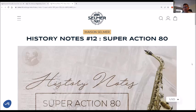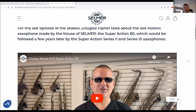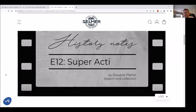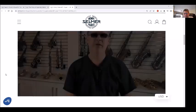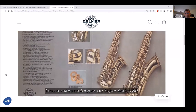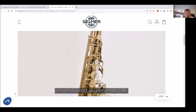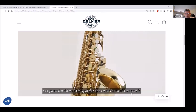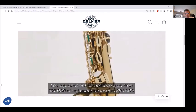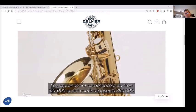Here we are on the Selmer France website — History Notes number 12, the SuperAction 80. Douglas Pfeiffer talks about the last historic saxophone made by the house of Selmer, the SuperAction 80, and later the Series 2 and 3. SuperAction 80 prototypes started showing up in 1979 around the 304,000 serial number range. Test production runs showed up in the early 312,000 range in the spring of 1981. Full production began in April. For the tenor and alto, production ran from about 316,000 to 383,000. The sopranos started at about 327,000 — my soprano is 333,000 — and continued to 390,000.